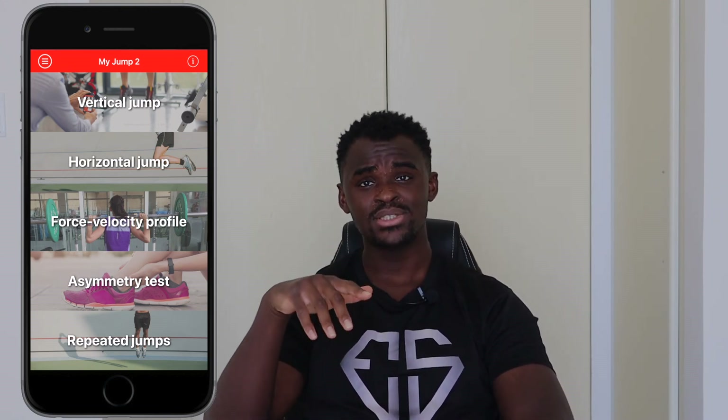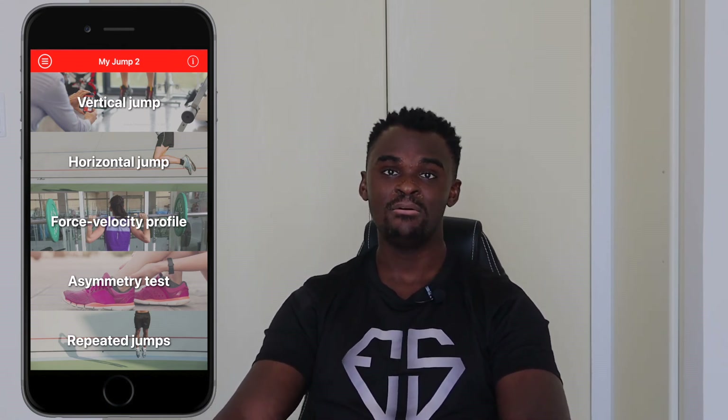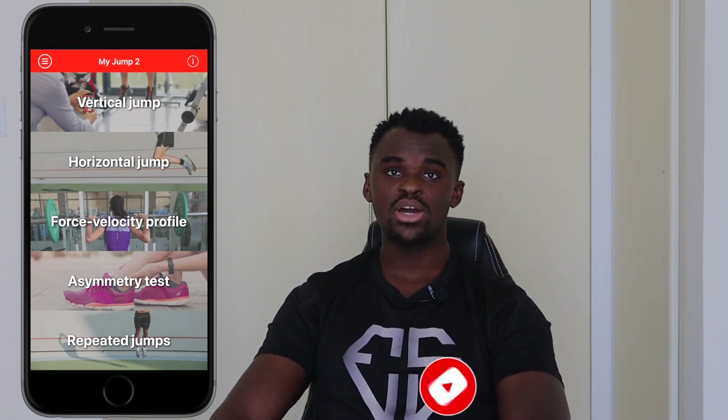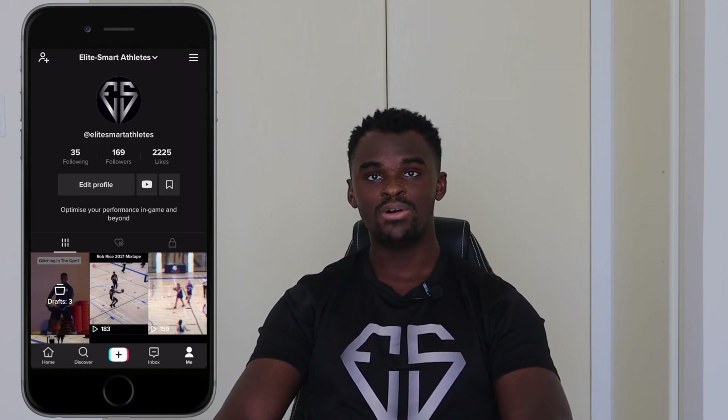Shout out to Dr. Carlos — apologies for mispronouncing his name — it's a very useful invention and I'll definitely continue using it. Thank you for watching this video; I hope it gives you more insight into the tools I use when making workout reviews and helps you optimize your own performance. Please like, subscribe, follow me on Instagram and TikTok, and until next time, stay blessed.